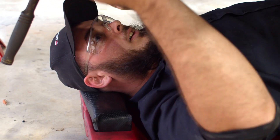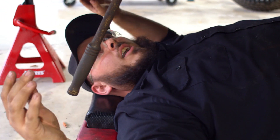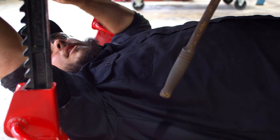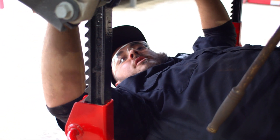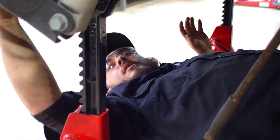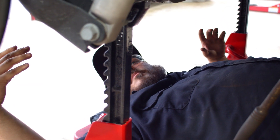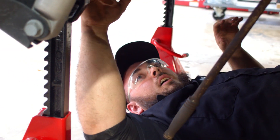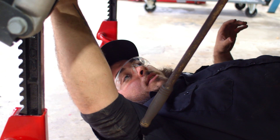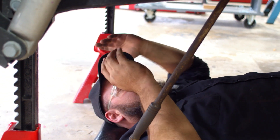Right now I'm loosening the trailing arms in the rear — the trailing arms and the cross arm — so that I can drop the axle down. I'll be removing the springs and the isolator boots, then installing the three inch isolator up top and a bump stop on the bottom, then back it up and that's it.